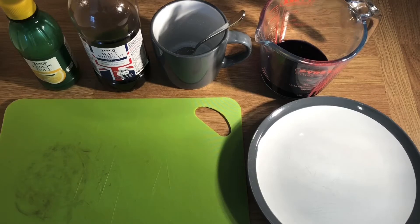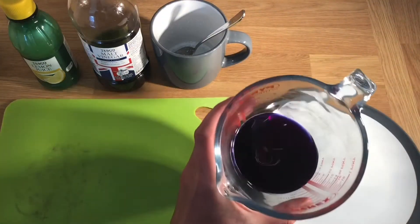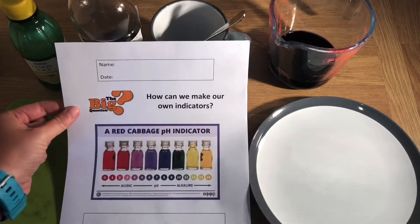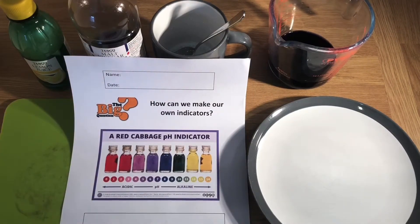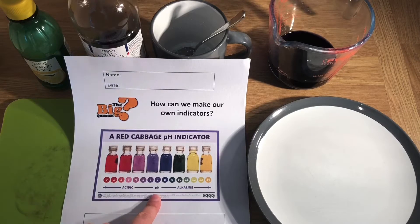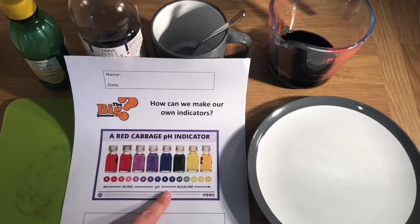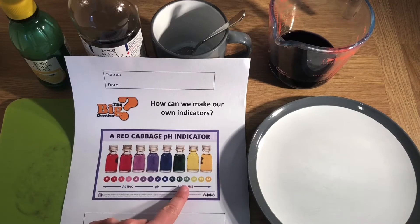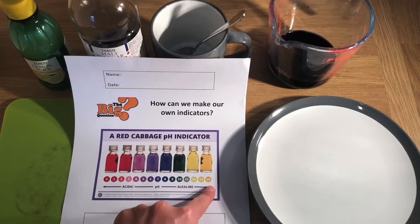I've now set up my workspace. I've got a couple of different substances to test, my indicator which has cooled down, a plate, and a chopping board. Here is my indicator — it's a really deep purple color. Looking at the work pack, I can see the red cabbage pH indicator chart: in the red range we've got highly acidic, then we border into purple at pH 7 which is neutral, then into green for slightly alkaline, and into yellow or orange for highly alkaline substances.